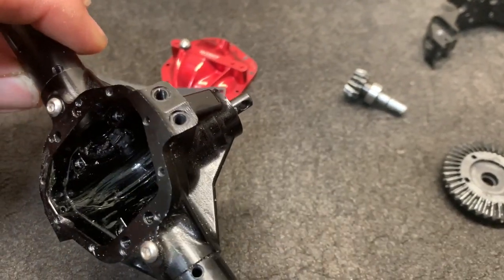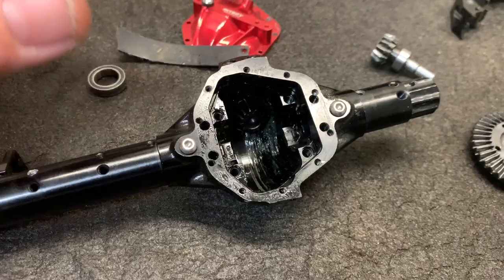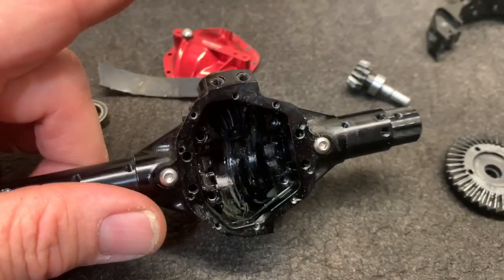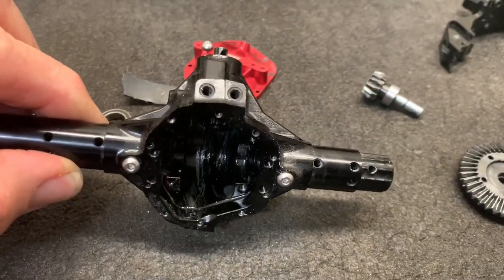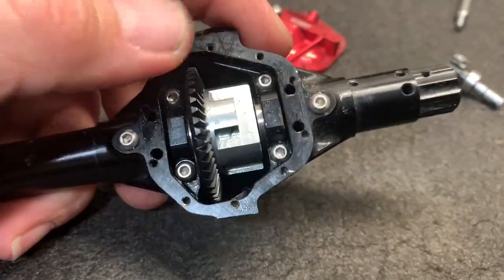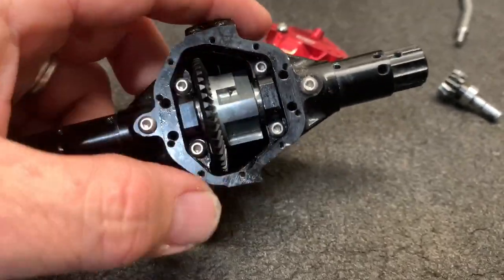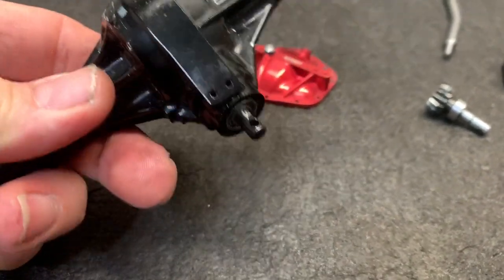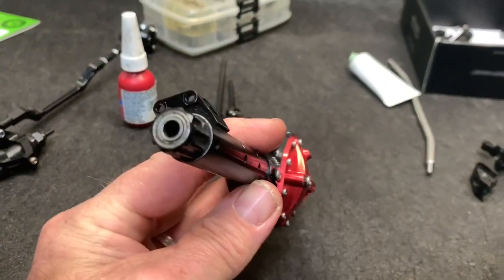Those are decent bearings but not really what I was hoping to see. Some of the newer axles or different brand axles actually have a larger bearing right there at the pinion. I have had these bearings just physically break before, and when they break they can take out a lot of stuff. However, it's what they are, it's what we're going to use. The mesh kind of feels okay, could be a little bit better, but I think it's going to be just fine. Everything is going to hold in place well, and as long as those bearings don't bust out, I think this is going to be awesome.